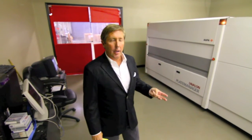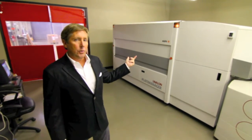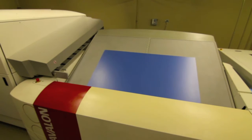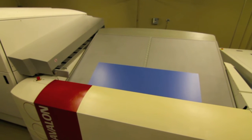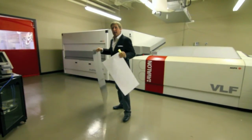We have three different press sizes, so three different size plates. They're all loaded in. It'll automatically choose the plate size needed, and the plate will advance over here. Come on out — we'll show you how that goes.